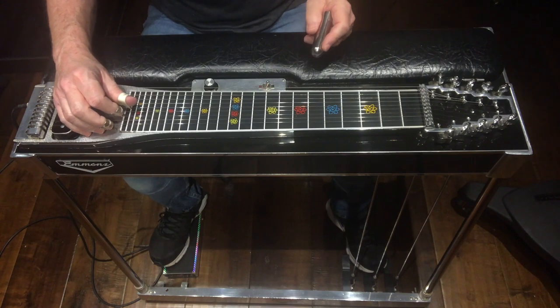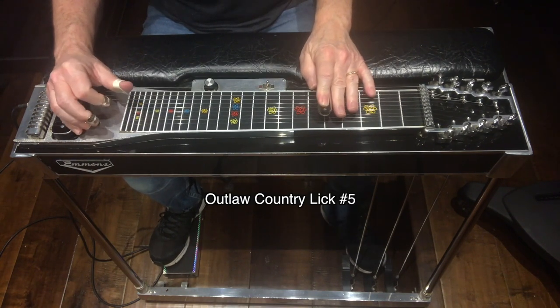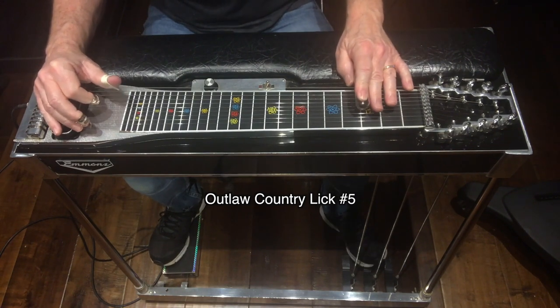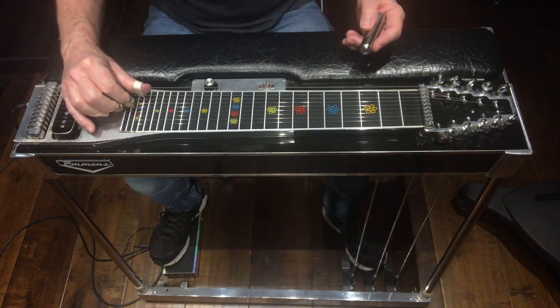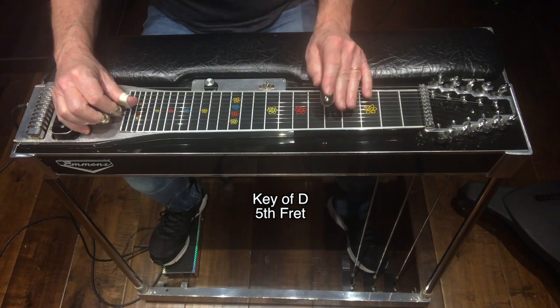Let me play the lick slowly before we break it down. Once again we'll be in the key of D, fret 5, in the pedals down position. I'll break this down into two moves for you.